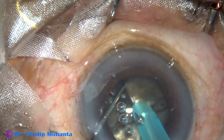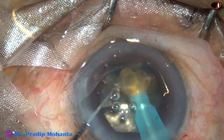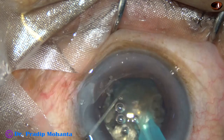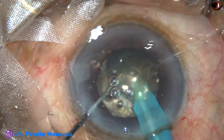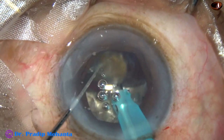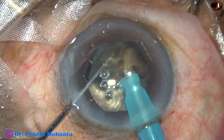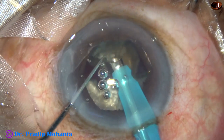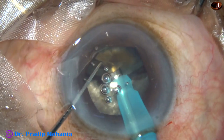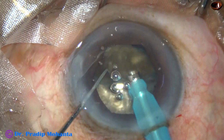We now have four large free fragments. Each large fragment is tilted and emulsification is started from the apex. From the very beginning we are in high-flow, high-vacuum mode. Flow rate is 45 ml per minute, vacuum is 450 mmHg, and ultrasonic energy used is 85%. This is the Sovereign phaco machine from Abbott Medical Optics.